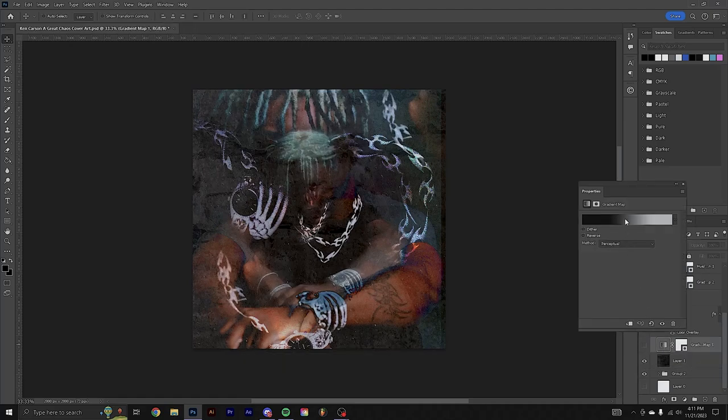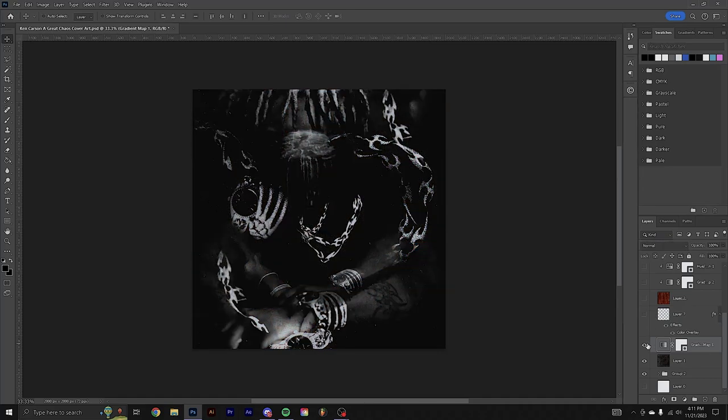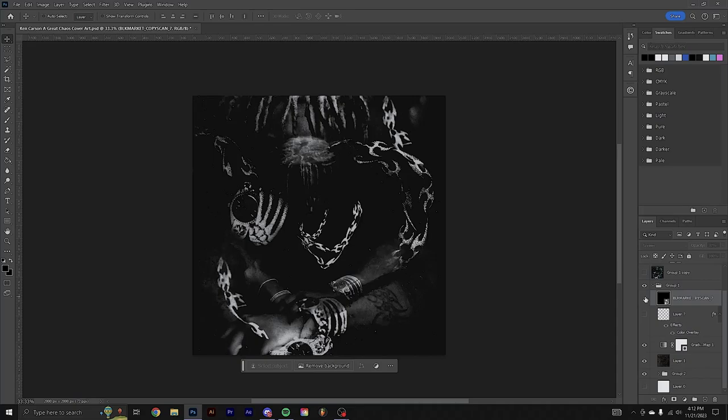I added a gradient map and brought up the whites and blacks a little bit. When you turn this on you'll see this is really what brings the cover all together. Then I added a black market copy scan texture, set it to screen, and made it really low opacity.